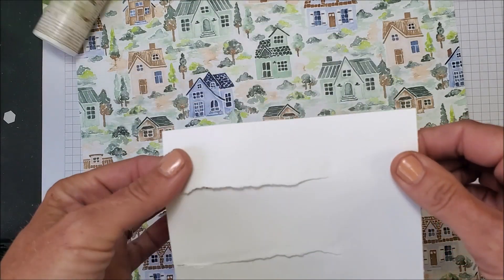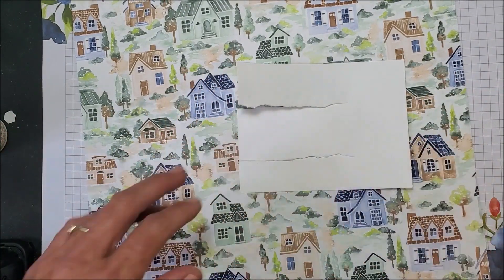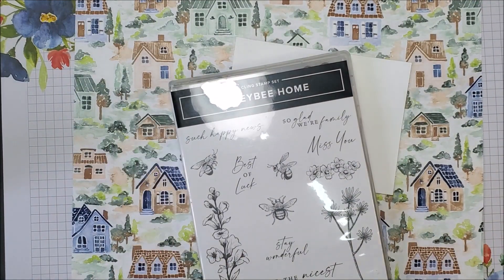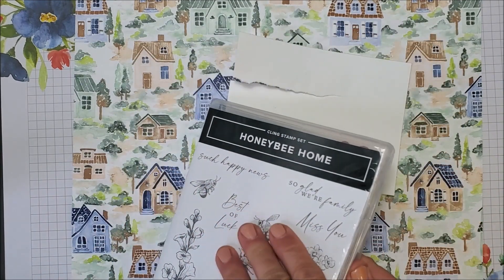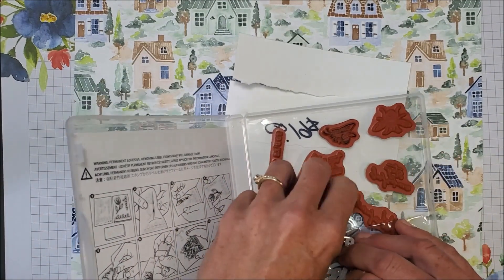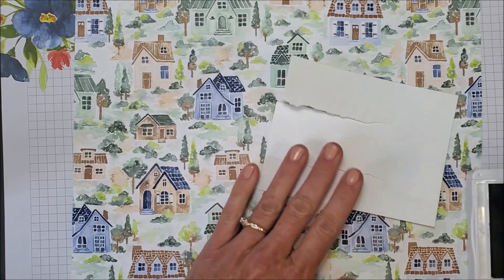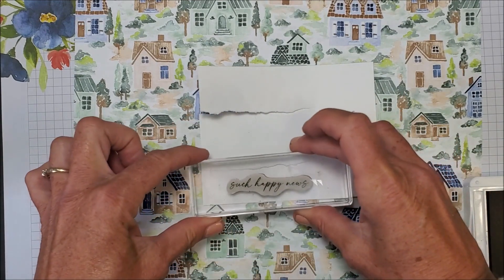I'm going to stop right there and stamp my sentiment before I do the rolling. I'm pulling in the Honeybee Home stamp set because I want to stamp 'Such Happy News,' because this card is actually for our niece and her partner — they just purchased their first home! So this card is for Sarah and Patrick. One of the colors in this paper is Night of Navy, so that's what I'm going to use to stamp the sentiment.